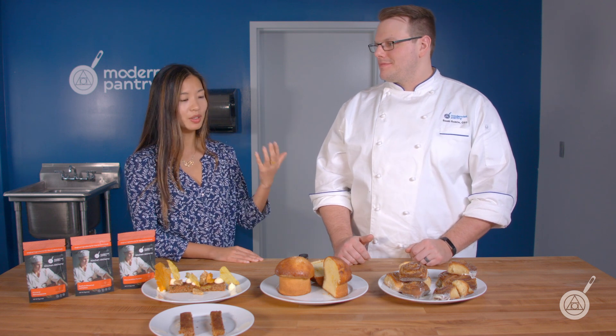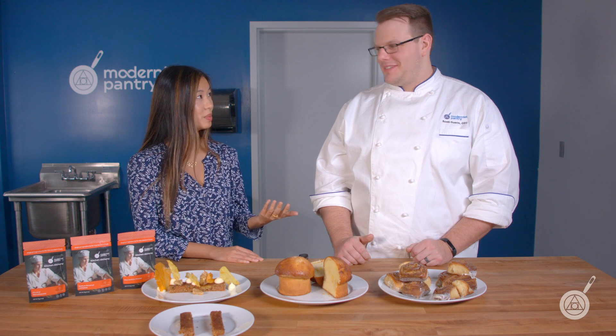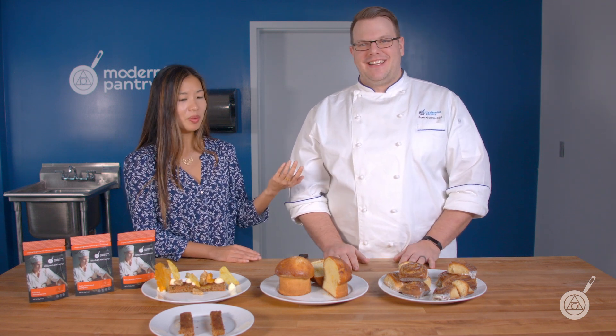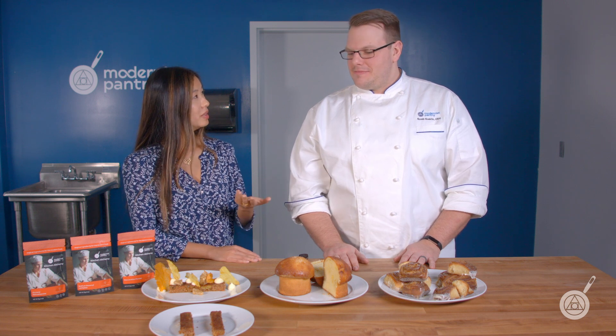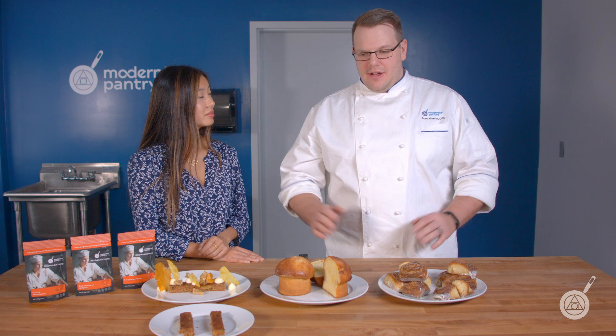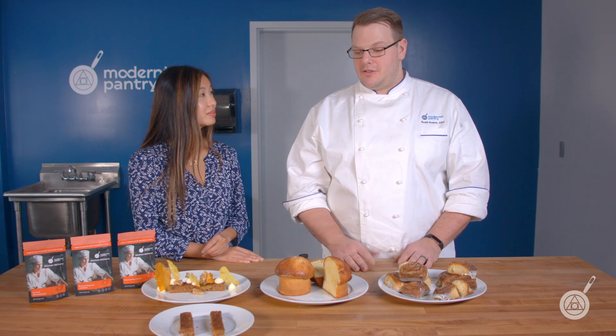Hopefully at this point you have some ideas around how you can incorporate these into your favorite recipes. There's information on the back of the packages and on our website, and if you go to the blog you can find all these recipes. Definitely check them out, try to make them, and then try adding them to your own recipe.